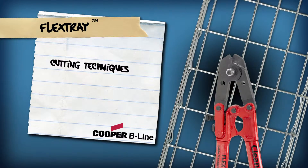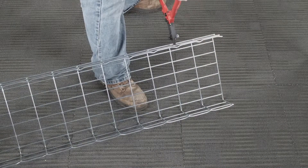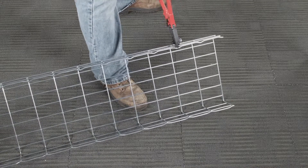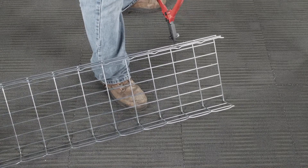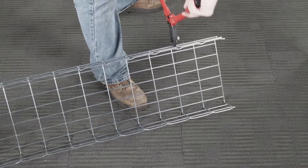Cutting Techniques. Utilizing the proper cutting technique is crucial to flex tray installation. While standard bolt cutters are sufficient for flex tray wire cutting, Cooper Beeline recommends the use of the patented clean shear cutters, designed specifically to safely cut and bend flex tray into any configuration.